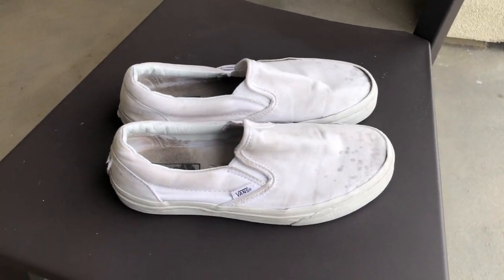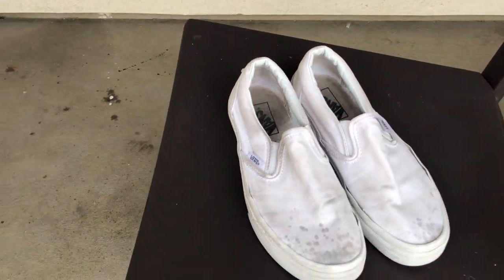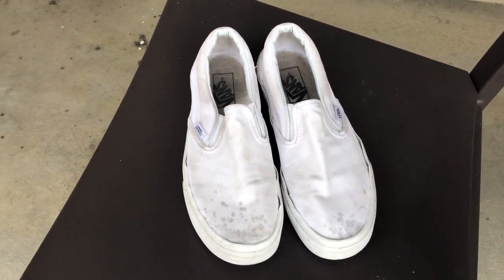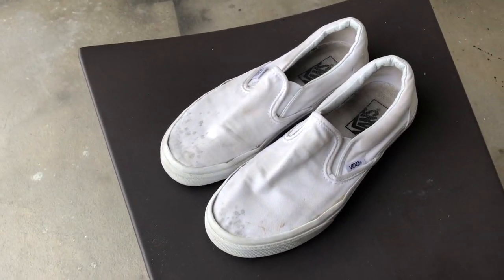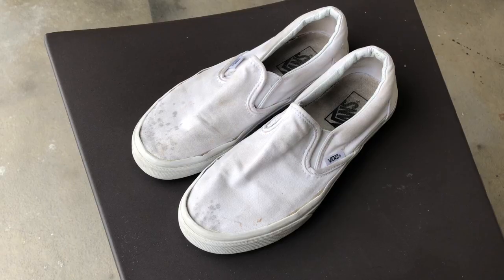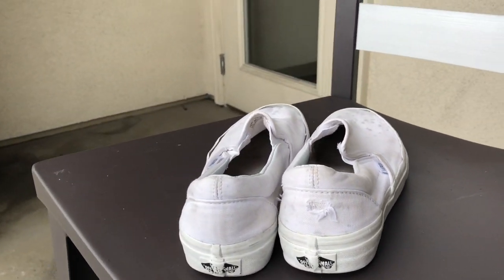But anyway, stick around — I'm going to show you how to turn these into nice Louis Vuitton Vans. So here's the before, and they're absolutely trash: beat up, neglected, abandoned, abused — everything negative you could possibly think of. But that's okay because we're going to turn these into beautiful pieces. It's not about where you came from, it's about where you end up. These are going to turn out to be completely beautiful sneakers.